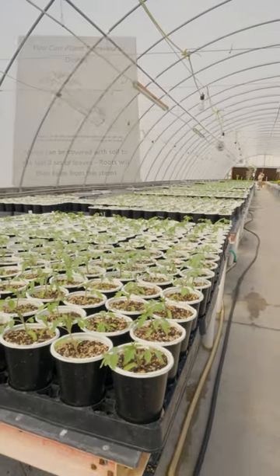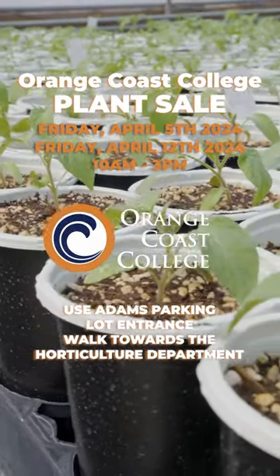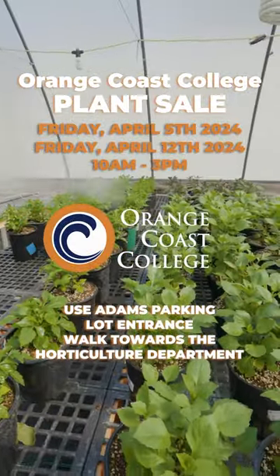The flavor that comes from a homegrown tomato is not something you can duplicate from the store. Nothing better than a homegrown tomato.